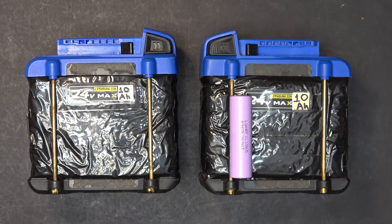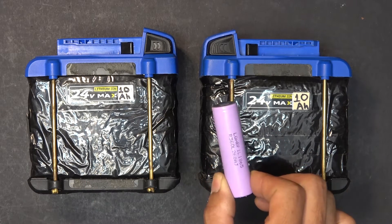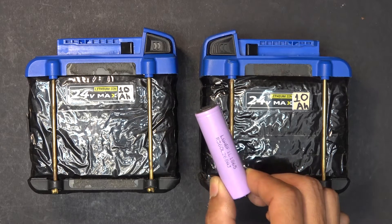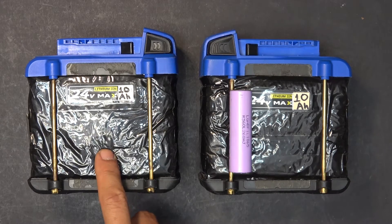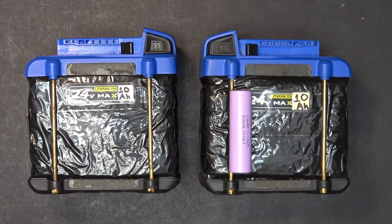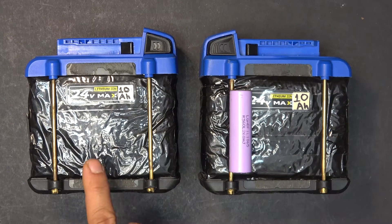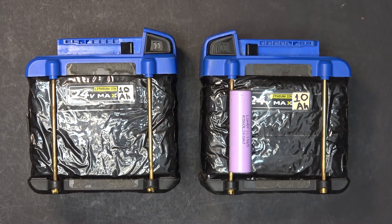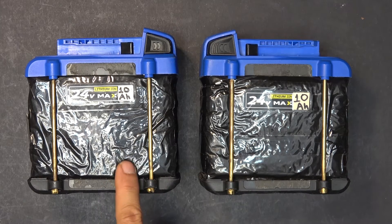An equivalent 18650 low discharge cell of the same size has about 3.5 amp hour capacity, while the cells inside this battery are only 2 amp hour. There are 3 amp hour high discharge cells nowadays, but at the time these batteries first came out, seven years ago, 2 amp hour was the highest capacity available.